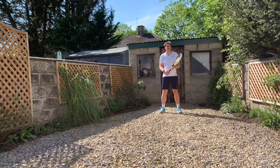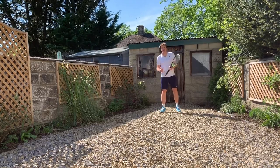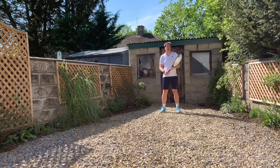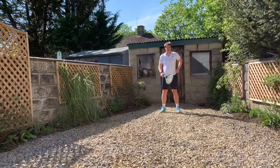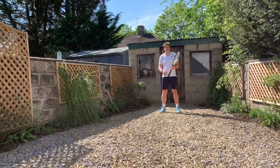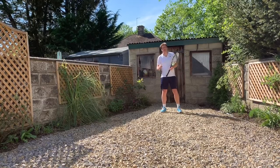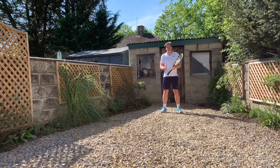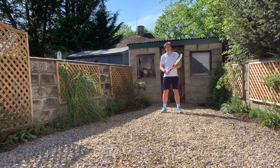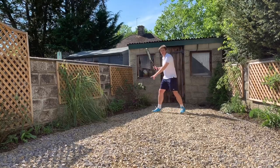The last category we're going to call 'the open hop.' This one for me is less frequently used — not because it's less effective, but because it's a less common situation. There are two situations where this is going to happen. First: when your opponent has played the ball wide and short. We talked about going wide last week, and one of the ways we played that was sitting on our right foot and landing on our right foot.